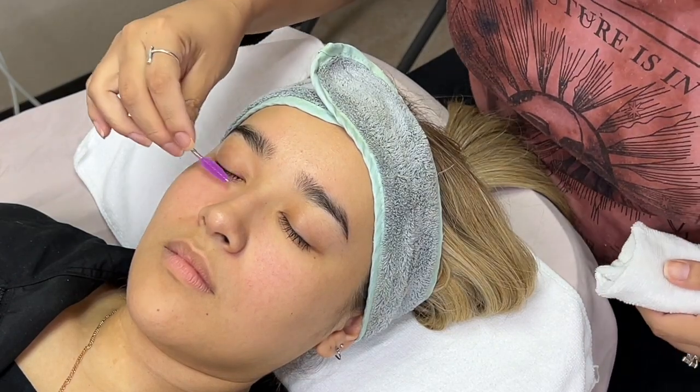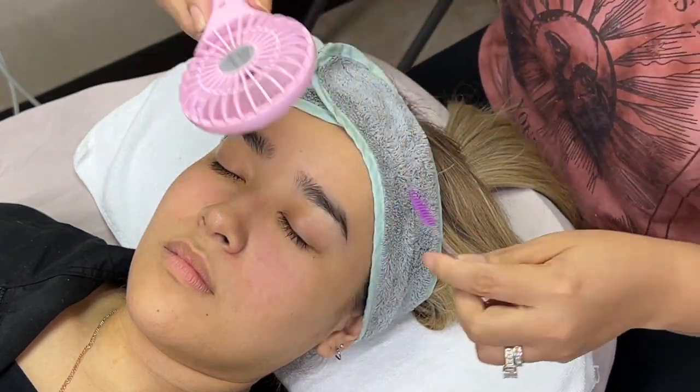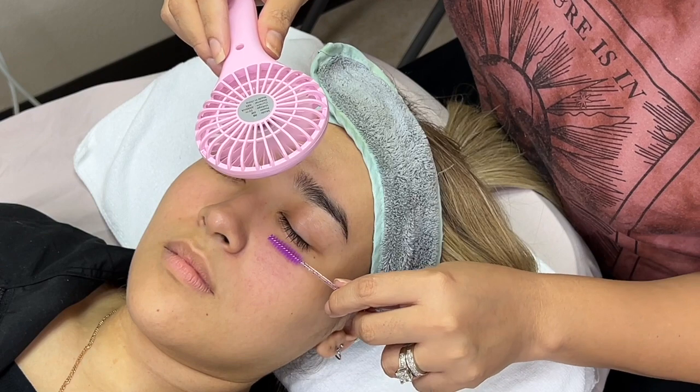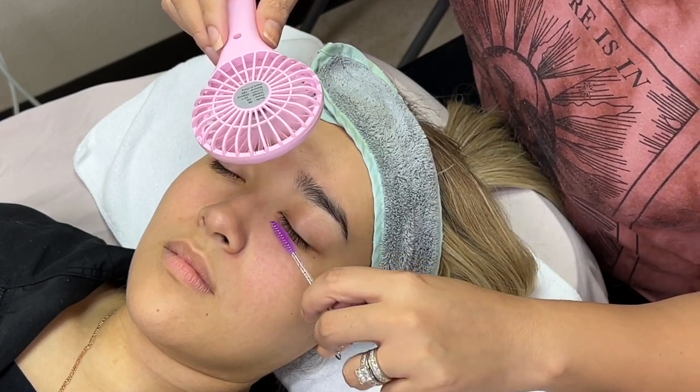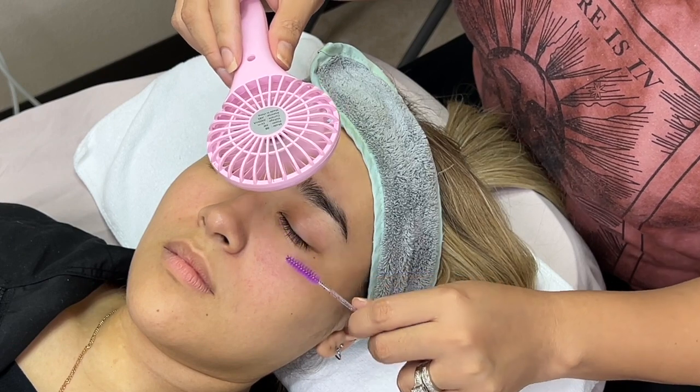Now I'm grabbing my spoolie and my fan to brush the lashes upward and dry them before we start the application of the under eye pads.